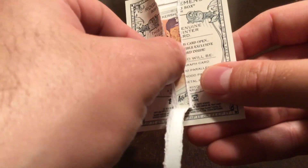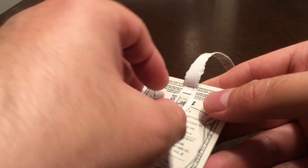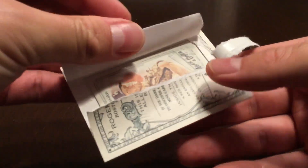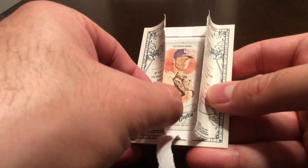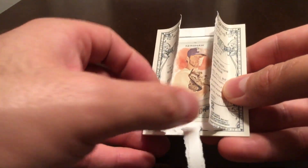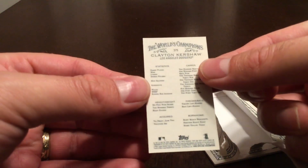Let's see here. I made a bit of a mess of that, but there it is — Clayton Kershaw, number 375.